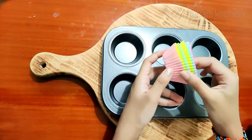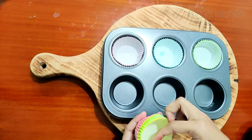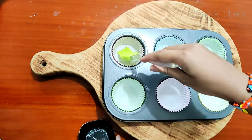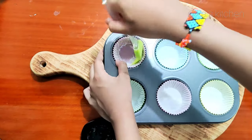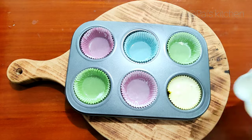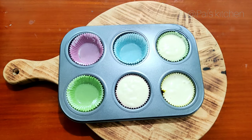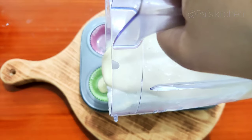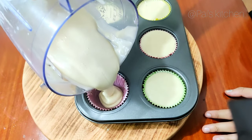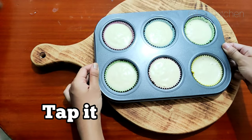Now our batter is ready. We will take a cupcake mould and put the cupcake liners into it. Then we will grease it with some oil. Now we will pour the batter which we had made earlier and fill 3-4 of the cups.